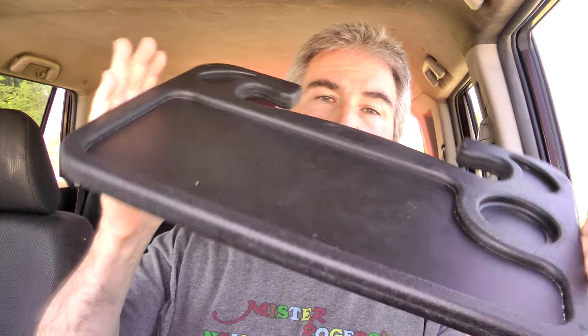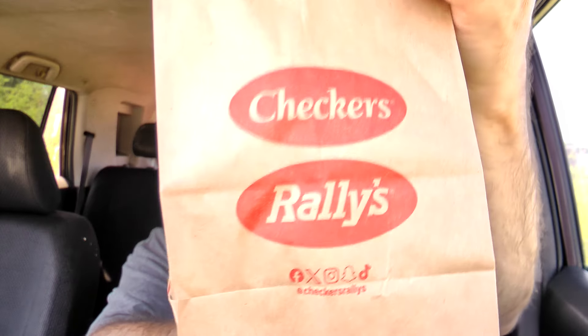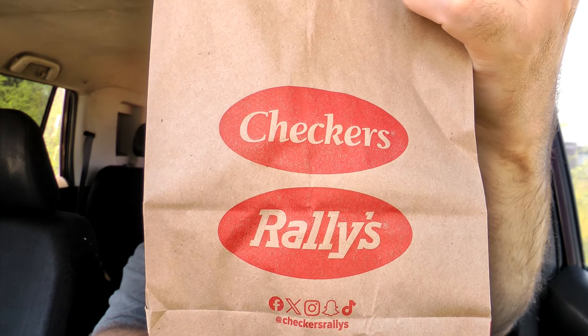Handy dandy steering wheel tray there to keep everything in its place and off my lap. There's the bag — went through the drive-thru. That's the damage on the front — Checkers, Rally's hidden underneath. And I got some napkins and I got the burger. It doesn't look very big, does it? Let me unwrap this.